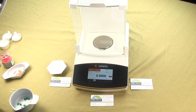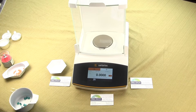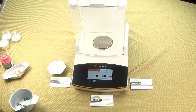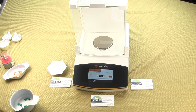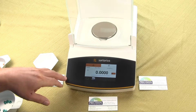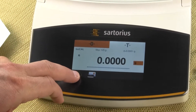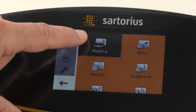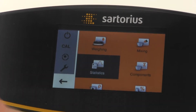In this video we're going to cover the statistics mode for a Sartorius Secura balance. Statistics is only available in the Secura and Quintet series. To get into statistics, we want to press the menu key. You can see it's presently in weighing, and statistics is the next one below.